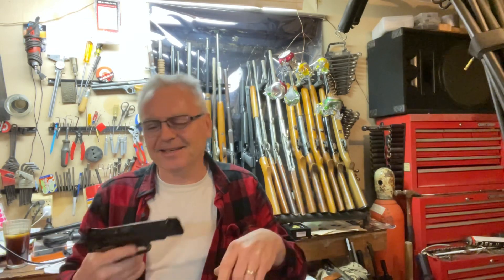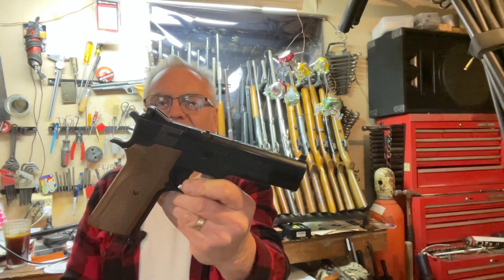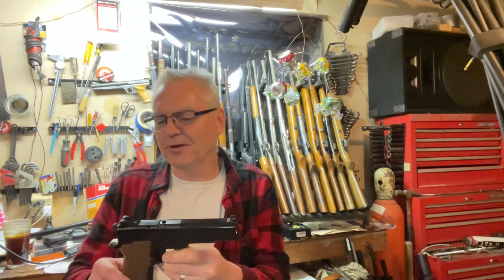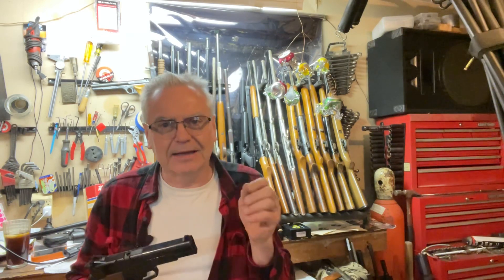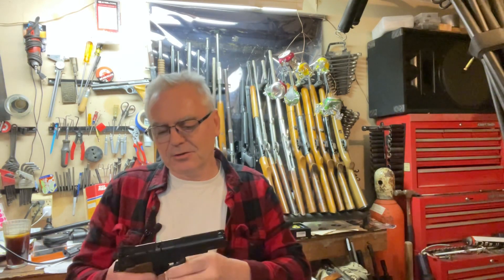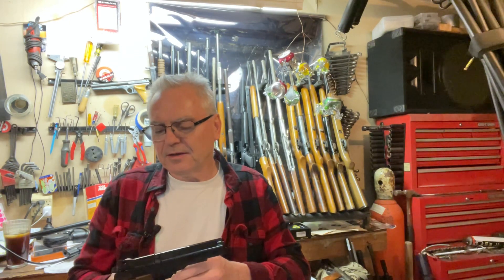That one flew up a little bit but I kept them all on the Shoot-N-C target — can't ask for more than that. This thing is just a little cheap plinker, really intended for shooting tin cans across the garage more than anything. I don't think I could do that good with the other one I bought about a year ago, but there you go.